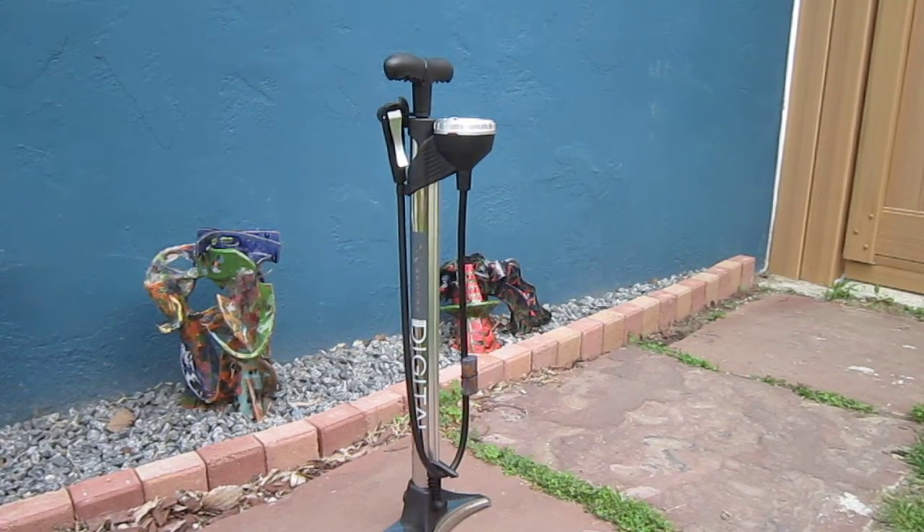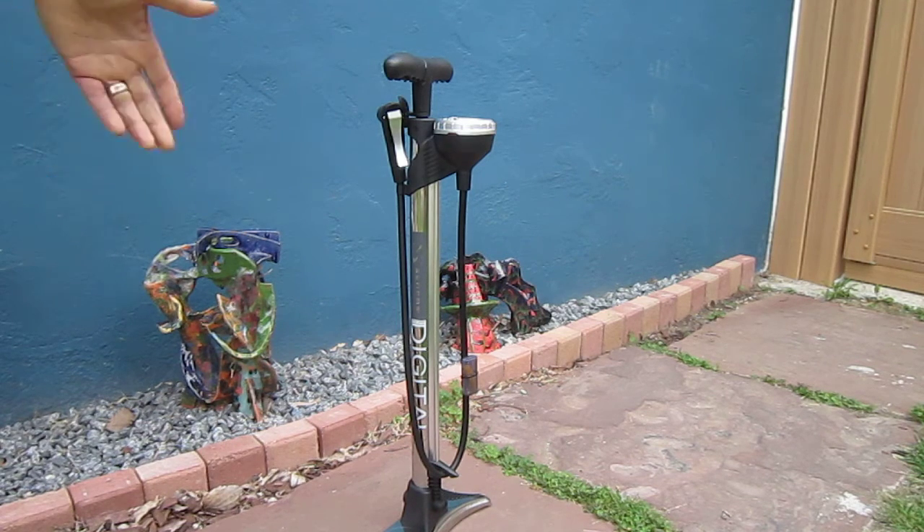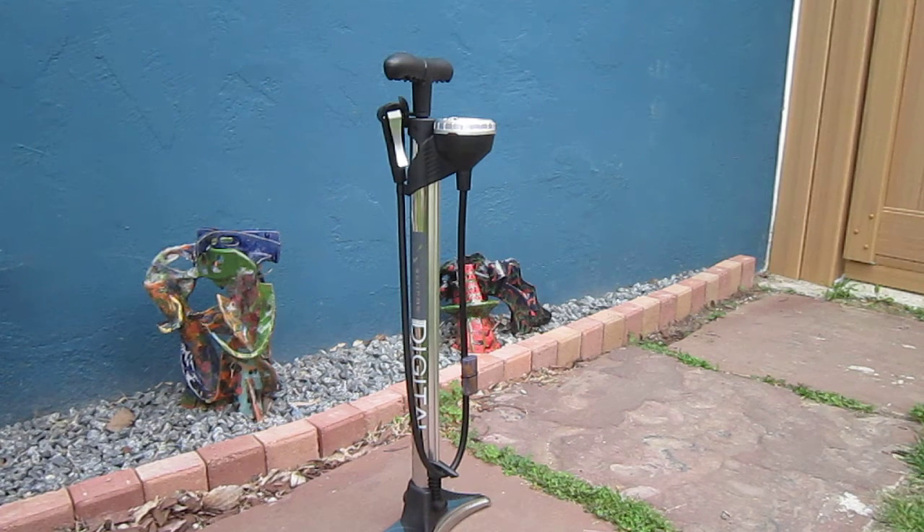Welcome back to Turbo Bob's Bicycle Blog, and today I'm with the new Surface Digital Air Pump. It's the FPD 200, seems to be the top of the line model, and I've really been needing a new pump for a while, so the time has come.